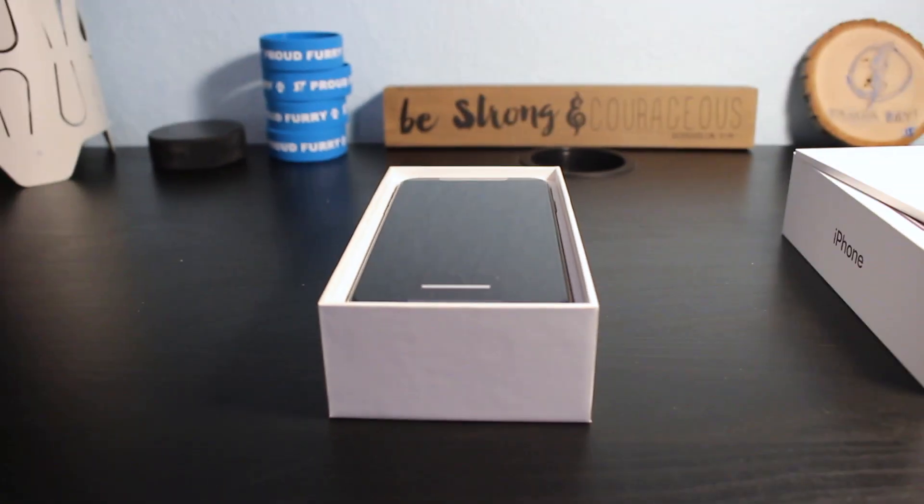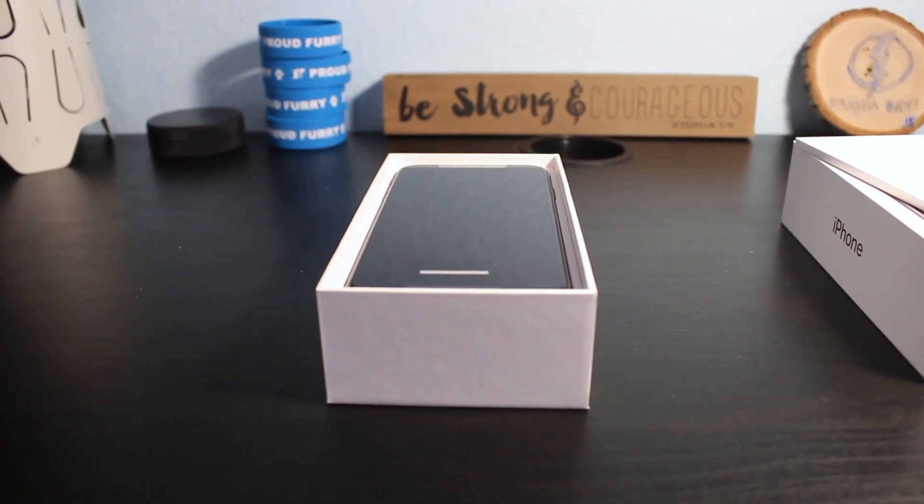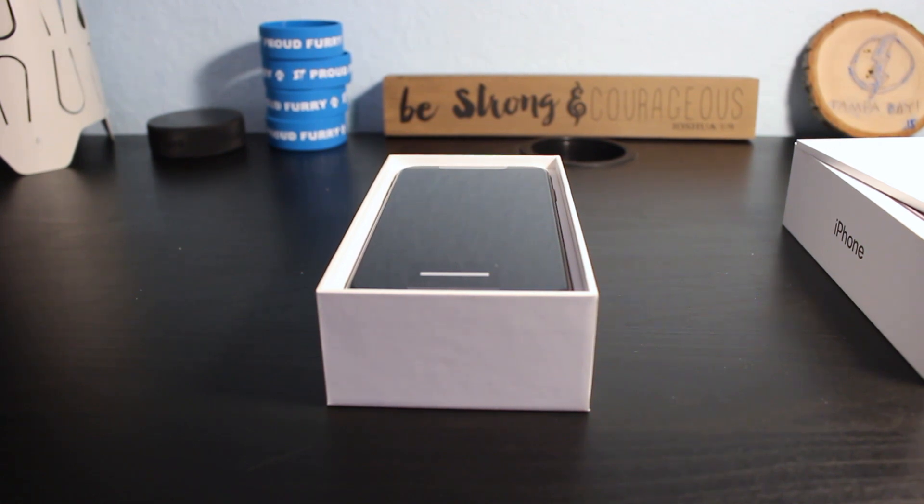And there's that huge six and a half inch display. Obviously it's all black right now so we can't see the complete display, but that is one large device that is really going to be a nice screen to use on a daily basis. I'm really excited about the overall size of the XS Max screen — it's just going to be a really nice experience. So let's go ahead and get this thing out of the box.